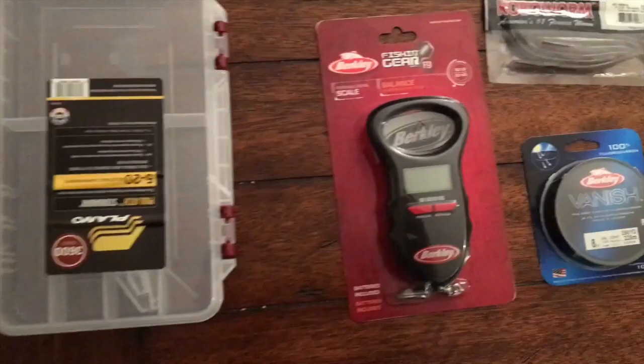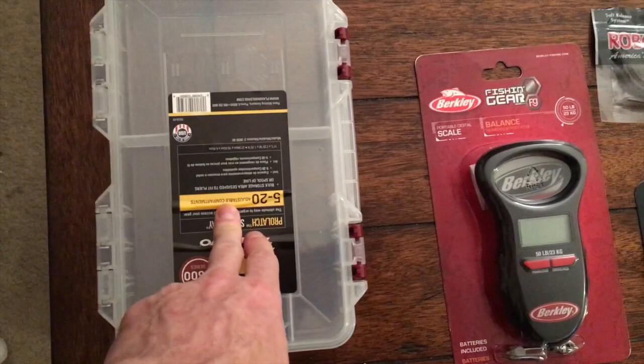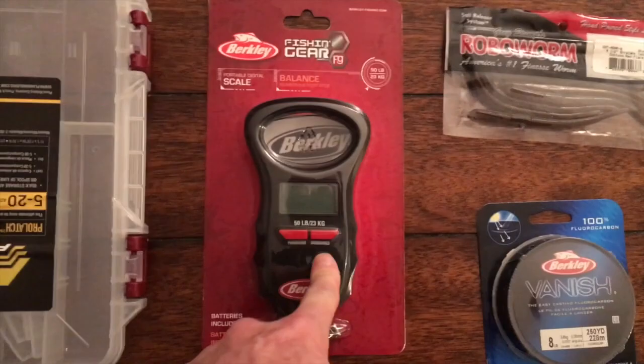Got some new stuff for spring. Got a new box for some lures — I don't like the big cumbersome boxes, so I'm just going to carry a few of these with me. Finally got a digital scale, which I will need to prove all the haters wrong. Got another bag of Robo Worms, just a different color — it's an oxblood red flake.